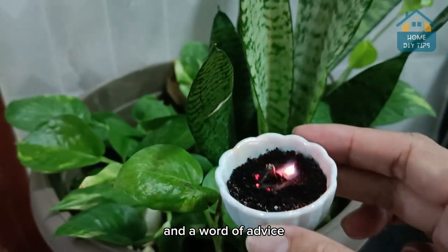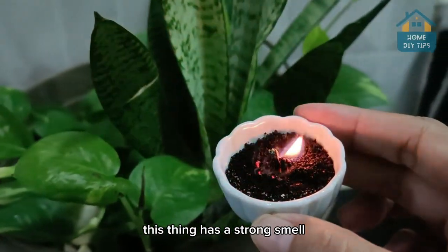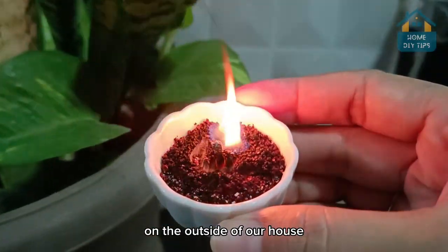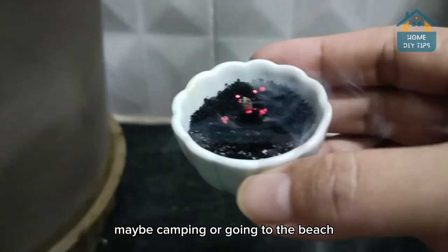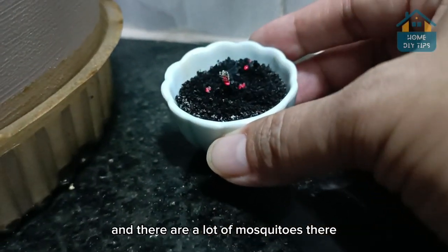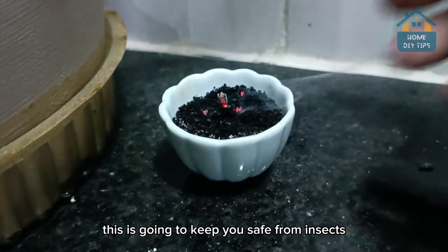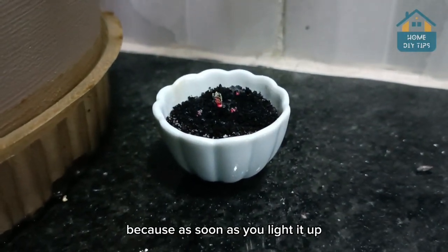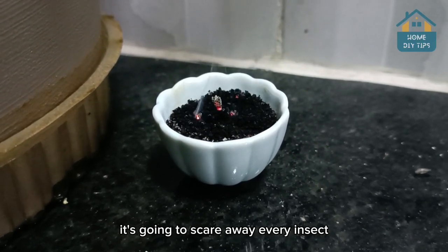And a word of advice: this thing has a strong smell, so I would say to use it on your windows on the outside of your house. Or if you're going to travel — maybe camping or going to the beach — and there are a lot of mosquitoes there, this is going to keep you safe from insects. Just leave it burning, because as soon as you light it up, it's going to scare away every insect.